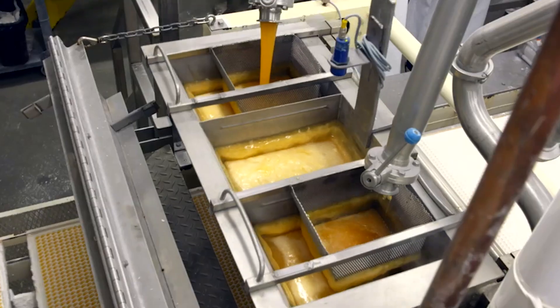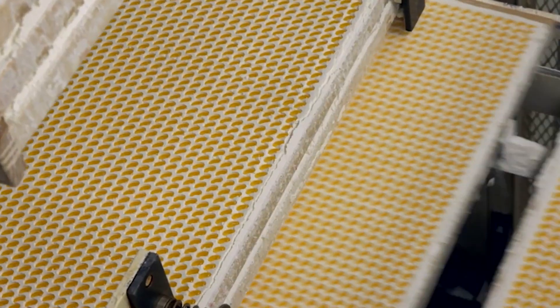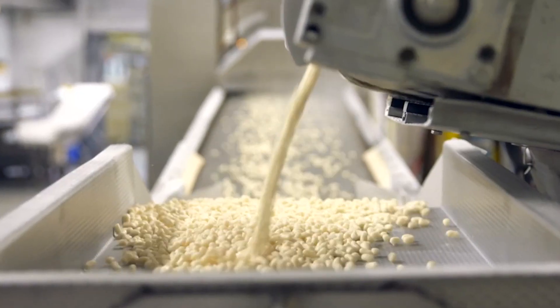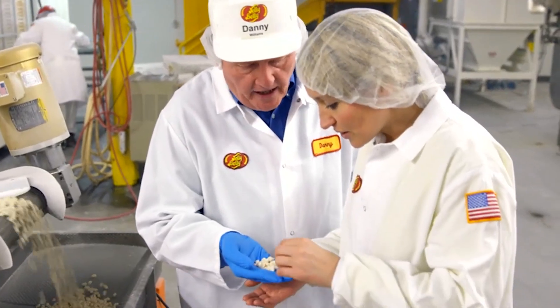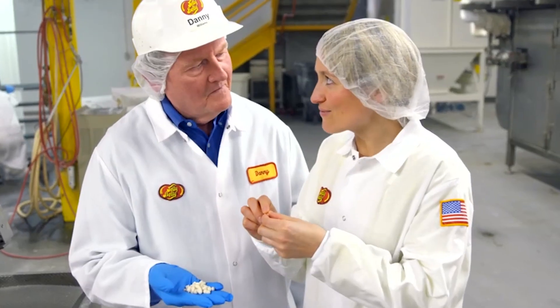Once they've flavored and colored the mixture, it's molded into the bean shapes. They bunk up for the night in the drying room — it's literally full of beans. Refreshed after a good night's rest, they're steamed and showered with sugar. You can see the beans here. They feel very, very squishy.